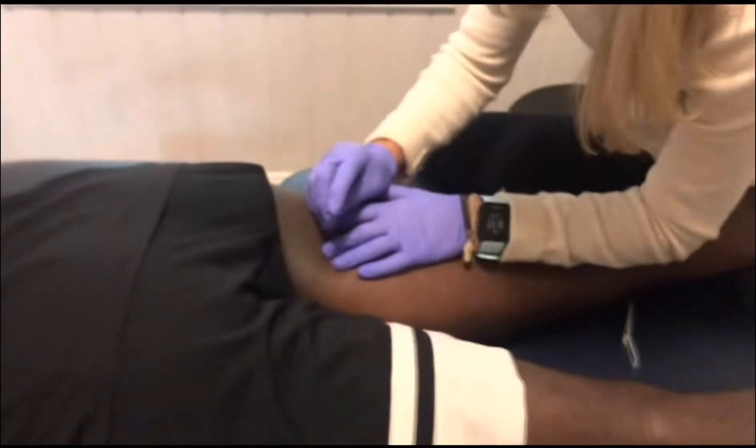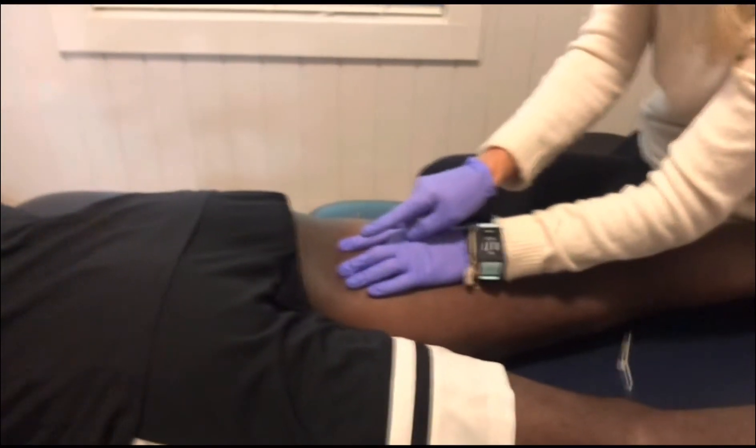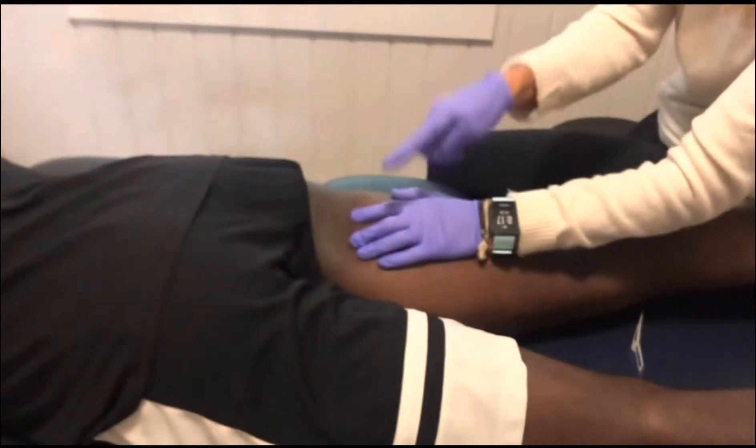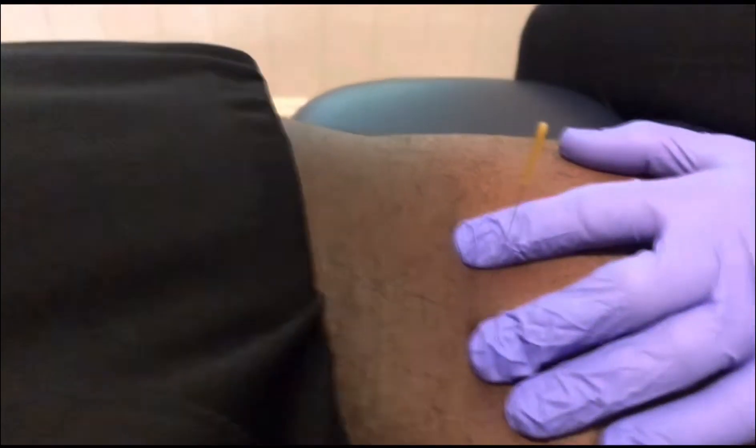You can tell me what you're feeling; most of the time I can feel it for you. If I were to put that needle in a muscle that didn't have a trigger point it would just fall over. You can see how it's sitting up like that — it would just fall. So that means I'm in the middle of the trigger point.